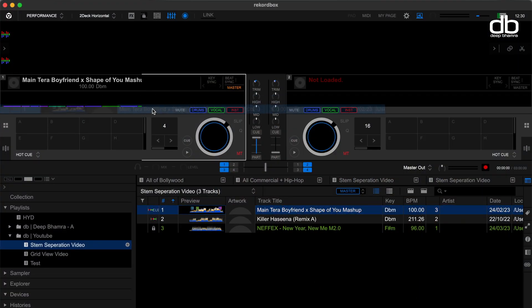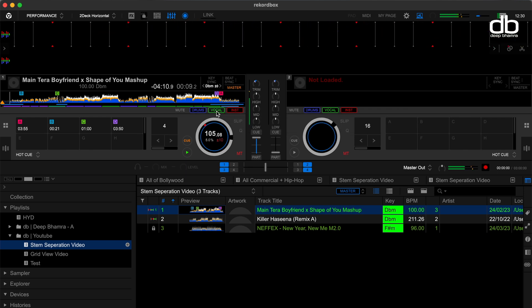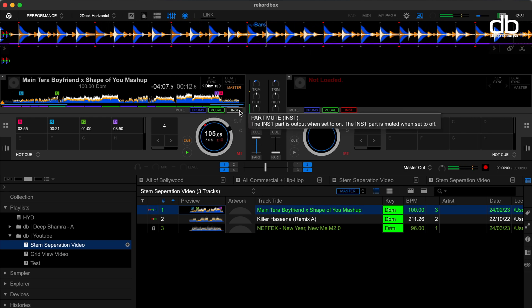This feature doesn't require any subscription or plan. You can just enable it and start using it on your laptop with or without a controller for free. This is extremely easy to use. You can simply toggle these buttons to isolate the stems. When you press the button, that stem will be enabled or disabled.